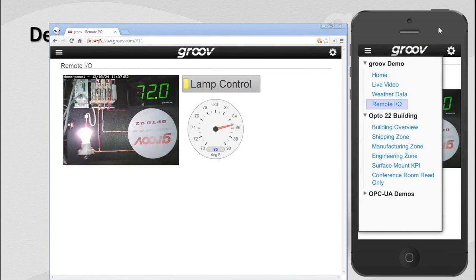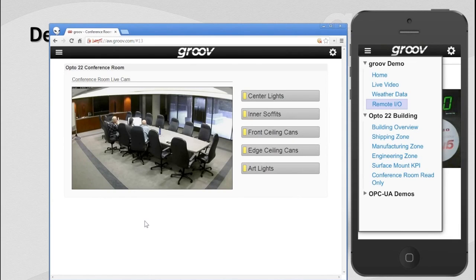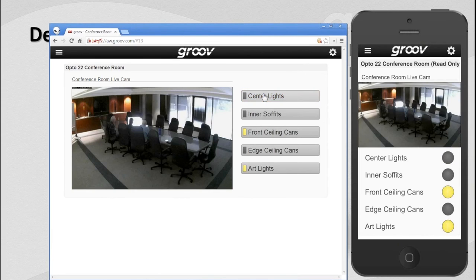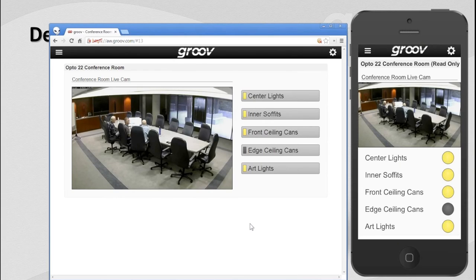Would you navigate over to the conference room? I'll do the same here on my iPhone. I have an option to go to Conference Room Read Only — I click on that and I can see the status of just the conference room. Note something different: on the PC interface you have buttons, but on my mobile device I have LEDs. That simply means the login used for my mobile device has different rights — it doesn't allow me to write to those lights or turn them on and off. As Ben changes those lights, we see those same changes reflected on the mobile device, but I can't click to turn them on and off. You can create screens for different types of users, different types of devices, all with no programming.